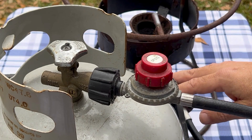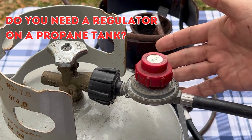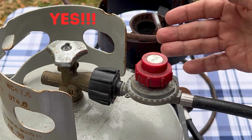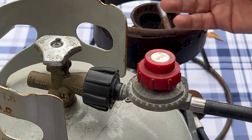Hey everybody, it's Walter here with Coastal Caterers. In this video we're going to answer the question a viewer had: do you need a regulator on a propane tank? And the answer to that question is absolutely yes. Here's the regulator — you need to have a regulator to control the flow of gas from the tank to whatever you're using. In this case, we're using a propane burner.